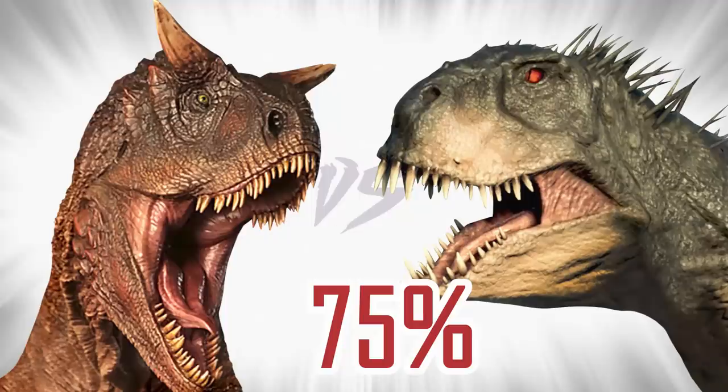Which two dinosaurs should battle next? Please let me know in the comments below, and I might make it.